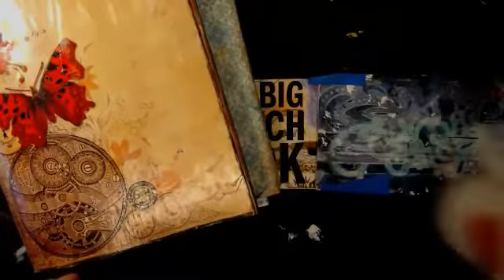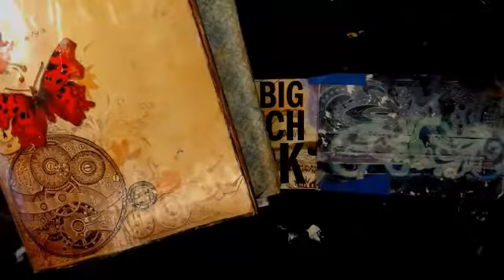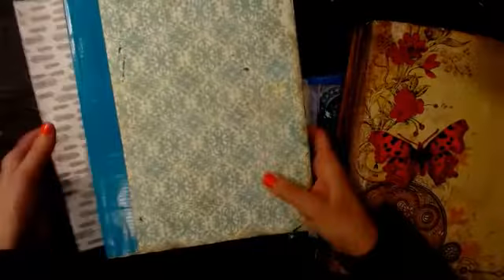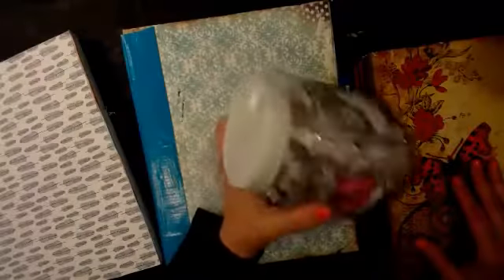Good morning everybody. Welcome to Coffee and Art on a rainy ATL day, which might be better for my lighting situation. I'm not sure exactly what we're going to do — I think we might just play, pull out a prompt jar and draw some things, or I don't know.